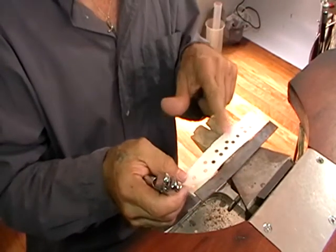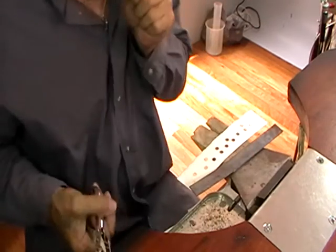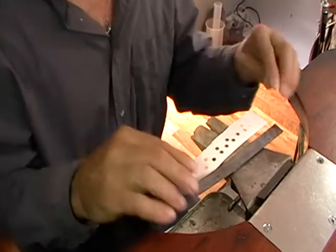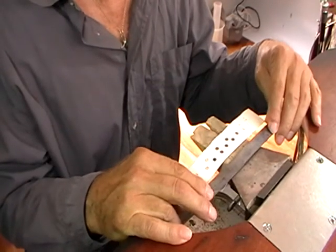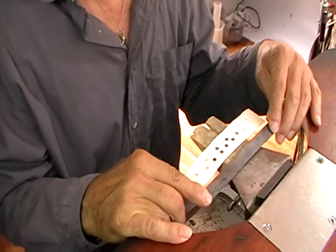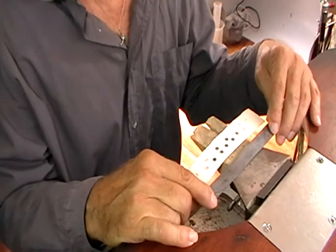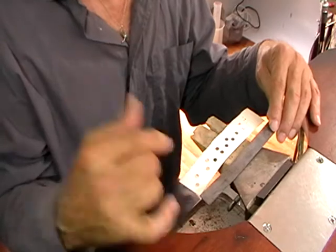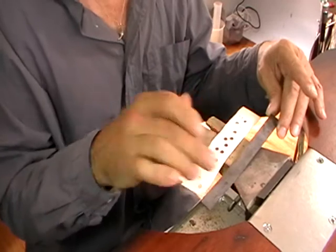Whatever you cut in the paper will transfer to the metal. Normally after you've annealed, the metal will be oxidized and you need to pickle it. But because I'm showing you how to use the rolling mill, I'm not going to — so you'll be able to see the pattern better.